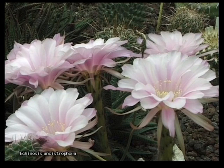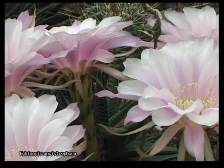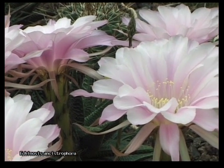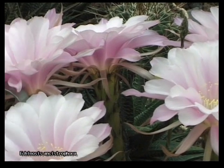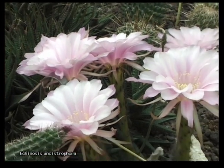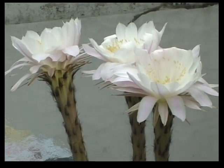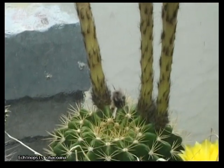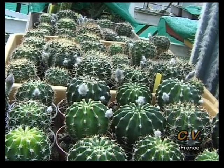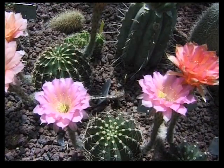L'américain Johnson fut le premier qui eut l'idée d'hybrider ses plantes pour obtenir toute une gamme de coloris. Le genre Echinopsis se prête avec facilité à cette opération d'hybridation. Aussi, de très nombreux collectionneurs se sont lancés dans la création d'hybrides d'Echinopsis. Je ne pouvais rester simple observateur. Il y a 40 ans, je me lançais moi aussi dans la création d'hybrides. À partir de mes semis d'Echinopsis hybridés, j'obtenais très rapidement des résultats très intéressants.